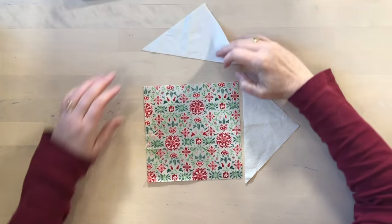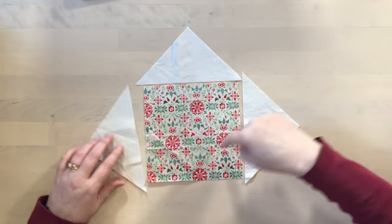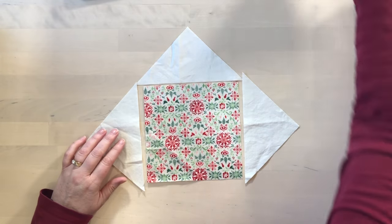I don't usually use pins when I'm piecing blocks, but for this block this is a situation where you probably will want to use pins, because you want to get everything lined up properly. We're going to begin by joining these quarter square triangles around the edge of the square.